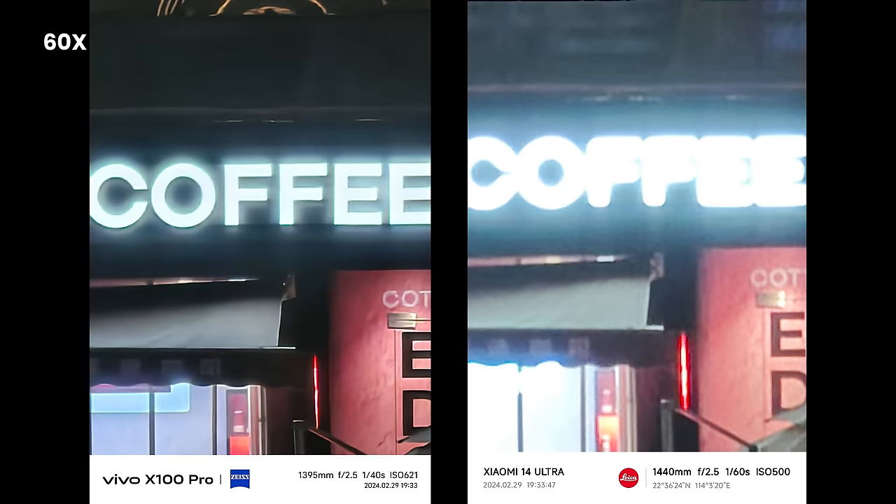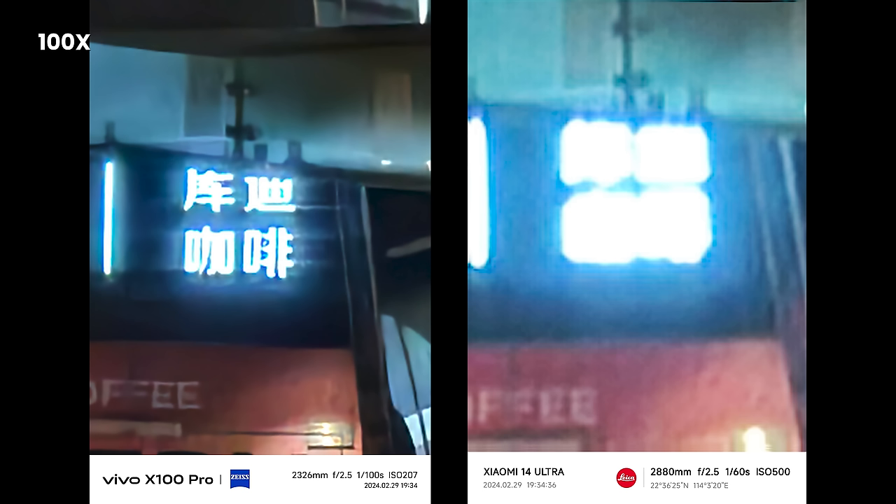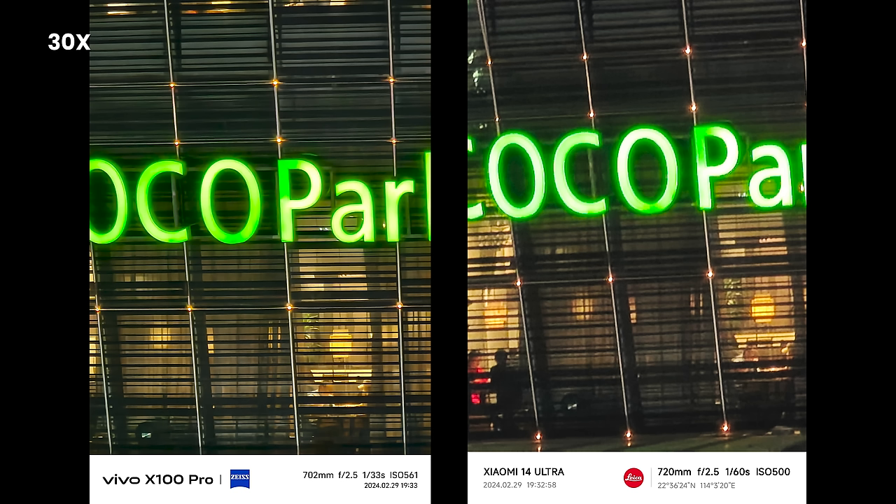However, it's another story at night. If you compare at 60x or even 100 and 120x, there are also night photos you can check out.